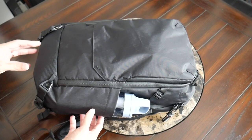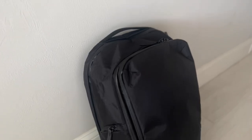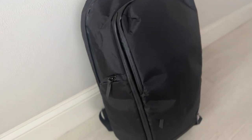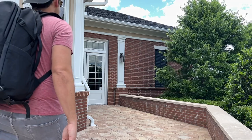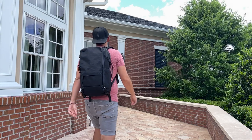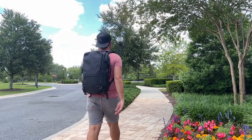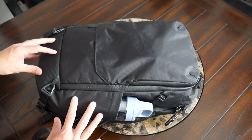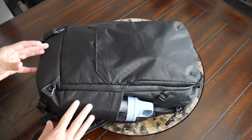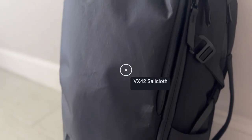Starting off with the outside of the bag, I really like the overall aesthetic. It definitely has a pretty modern, sleek, and techy look that reminds me of some of Alpaca's other products, particularly the Elements backpack — this looks like a larger version of that bag. Similar design language, fairly subdued. There are some attachment points along the exterior, so you do have some functionality, but it's not overwhelming. As far as the materials, the bag is offered in an 840D ballistic nylon, and the version I have here is a VX42 X-PAC fabric, which I'm a big fan of.